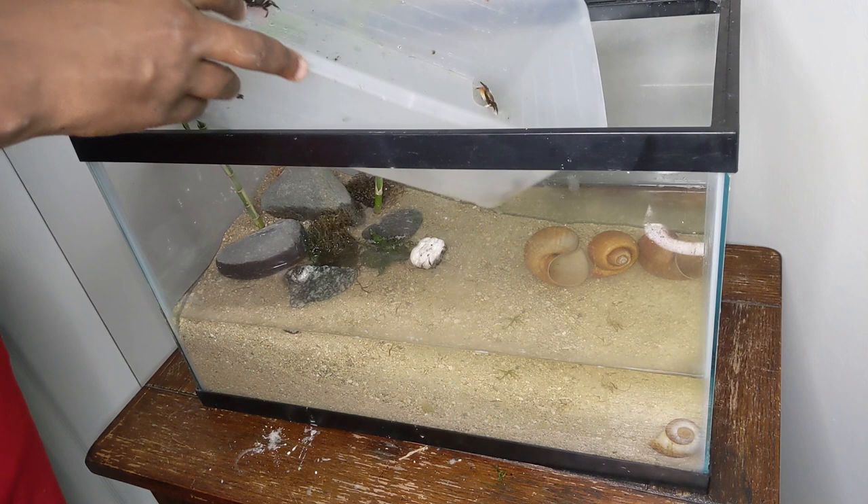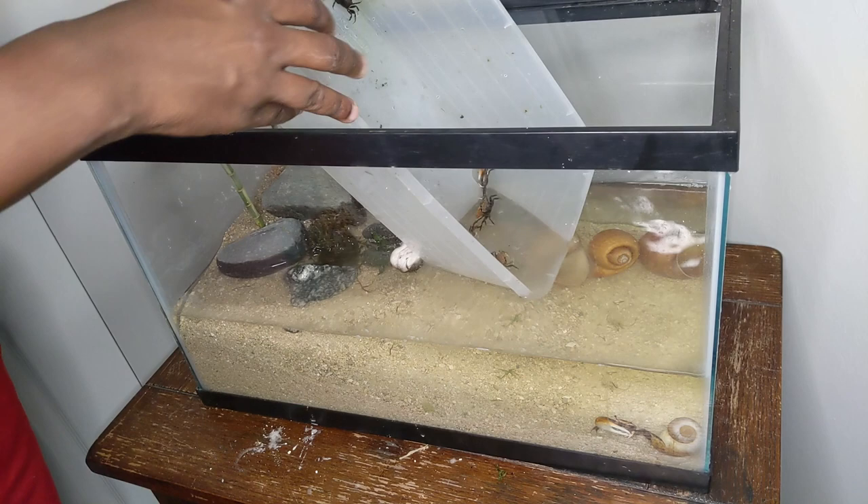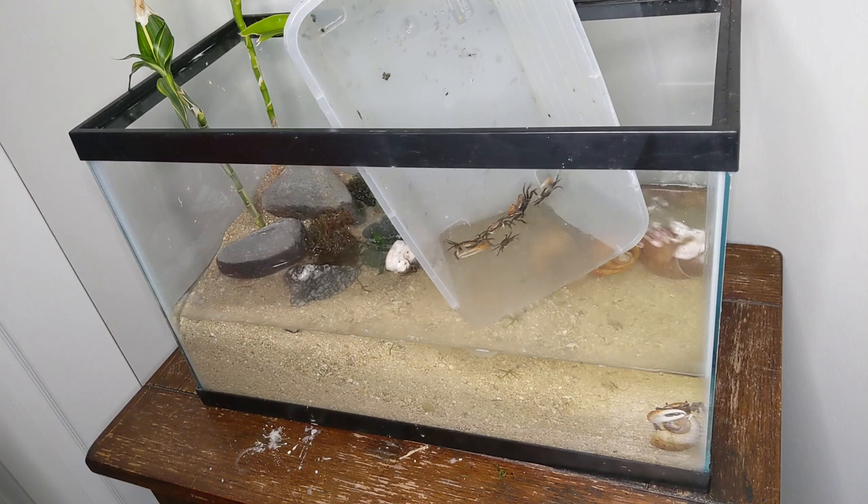This guy was quite fond of that packing peanut, so I let him keep it to get acclimated. And then the rest of these guys were ready to dive right in. I should mention that off camera I added some large shells because I thought they'd be a cool interactive decoration that the crabs might use to hide in and make different areas of the tank.